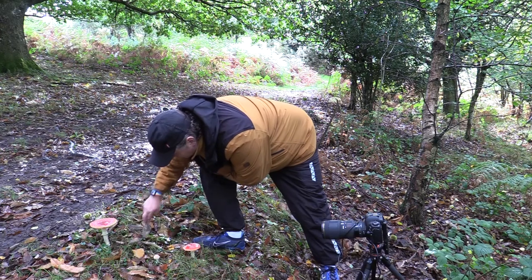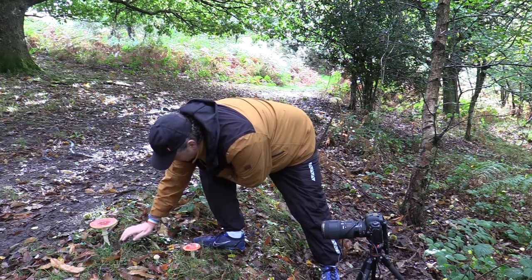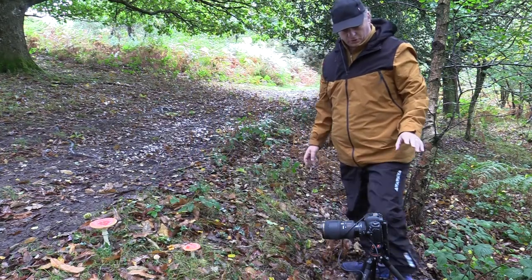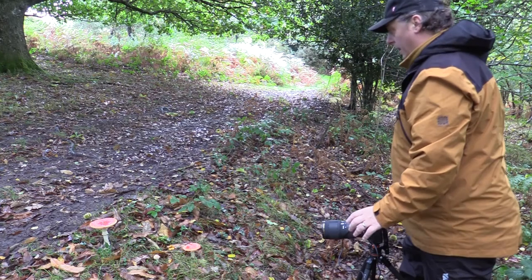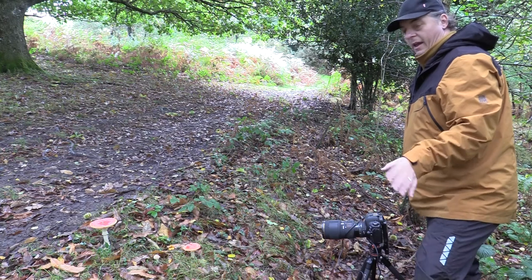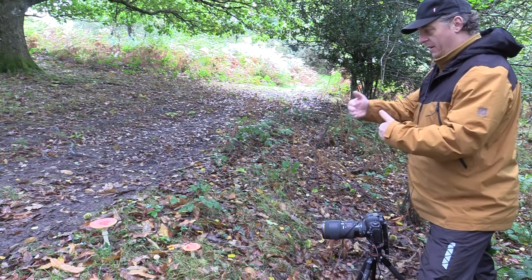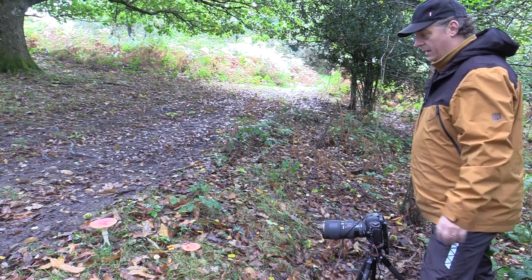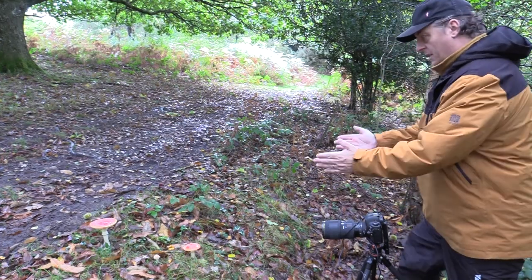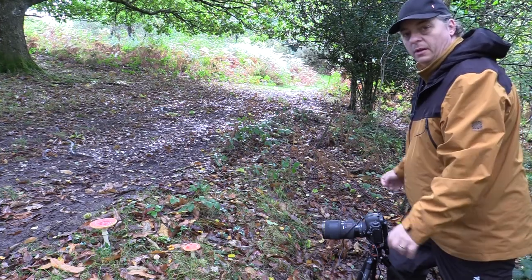I've got the 70-200 lens on, and I'm going to try it a couple of ways. I'm going to try f2.8 to blur out the background, and I'm also going to try f11, maybe f16, to give it a bit more depth of field. I'll try from a low-down angle and then come a little bit higher. From the low angle I'm going to try and get the underside and then the iconic red speckled top for the above shot.